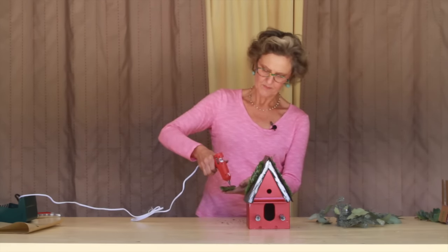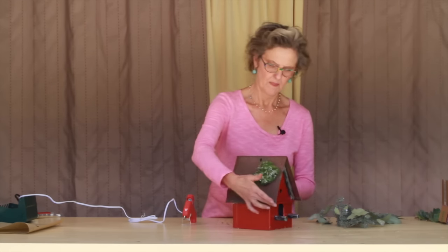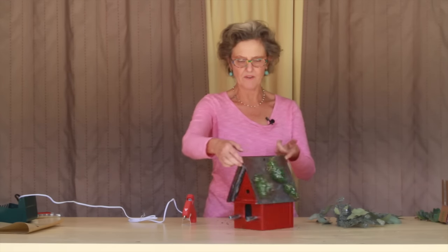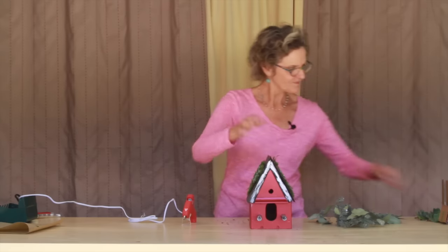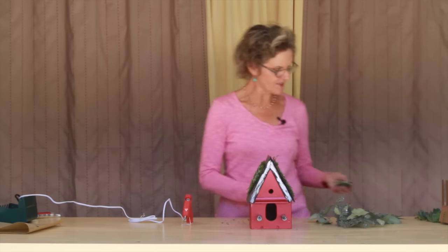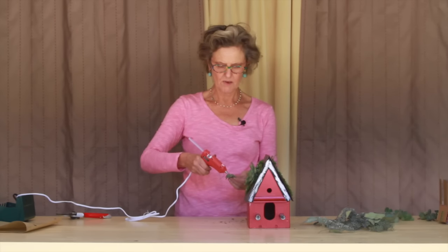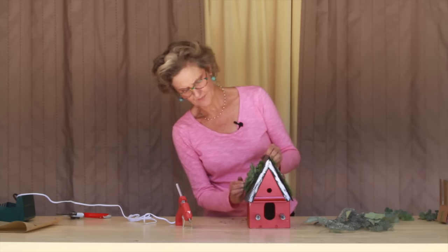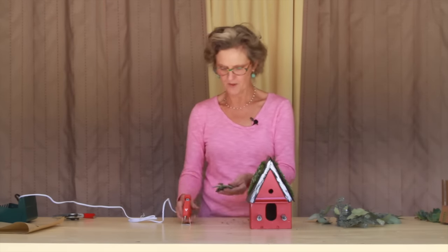So that glued on here. Obviously this is the front of the birdhouse, even though the back is adorable too. Now it's time to attach these succulents. You need to cut the stems almost all the way off just to get the succulents to stay on. I like these because they're nice and flat, so they're just gonna glue in there beautifully.